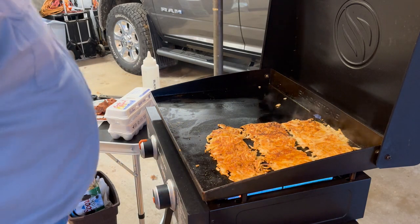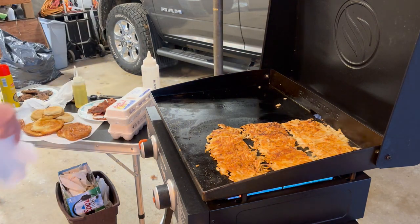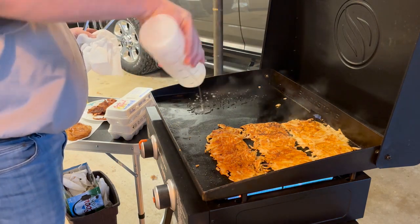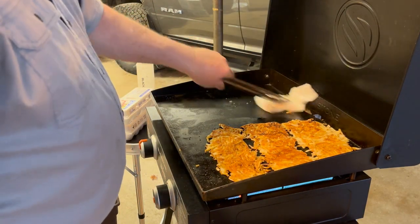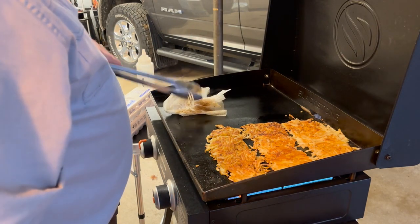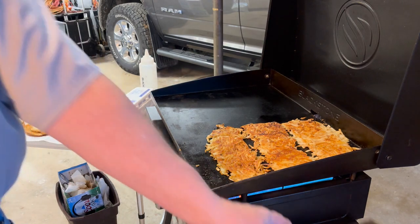One important thing when doing eggs is you want that surface clean so they don't stick. We come in with our tongs, some water, and some paper towel — that really helps to get all the excess off. Now let's get our hash browns off. You want them crispy, not burnt. Does that not look good or what?